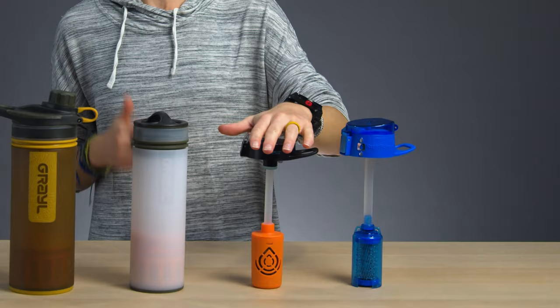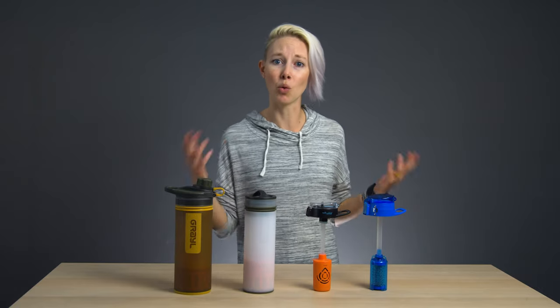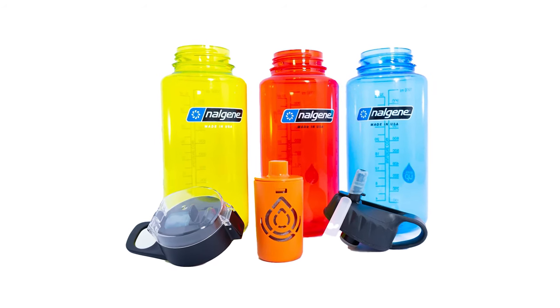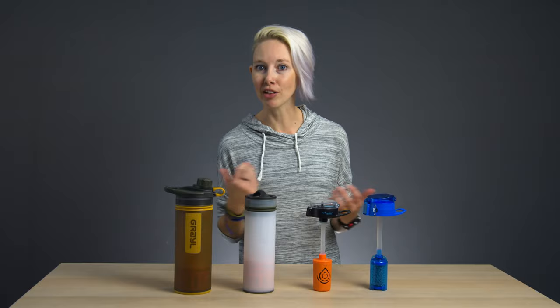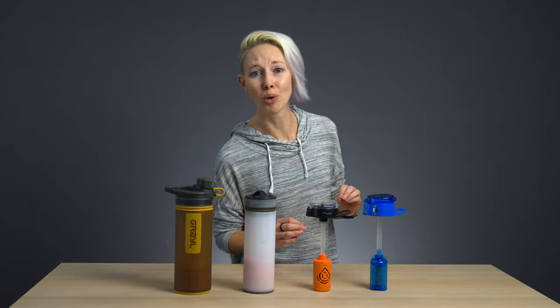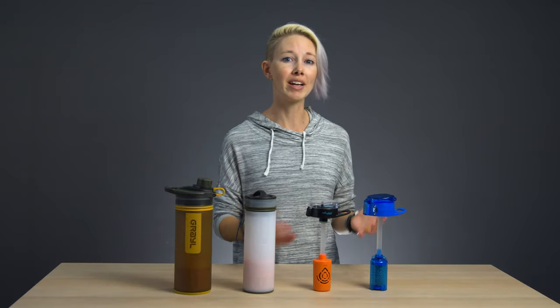Last up, the Outdoor Answer from Epic Water Filters — also available with a bottle if you want. We have plenty of Nalgenes in the closet, so we opted for the Answer, which turns your favorite bottle — Nalgene, Camelbak, Hydroflask, you name it — into a purification bottle. It comes with two lid options, a sport cap with a protective cover and an easy flip cap, plus two straw lengths to accommodate different bottle sizes. The filter removes 99.9% of viruses, bacteria, and cysts, plus heavy metals and chemicals like fluoride, and it works for up to 100 gallons. Epic Water Filters also sells a separate filter geared more towards tap water and international travel. Fun fact: Epic Filters are recyclable, and the brand's packaging is 100% compostable. The downside? The Outdoor Answer had the slowest flow rate of the three bottles.